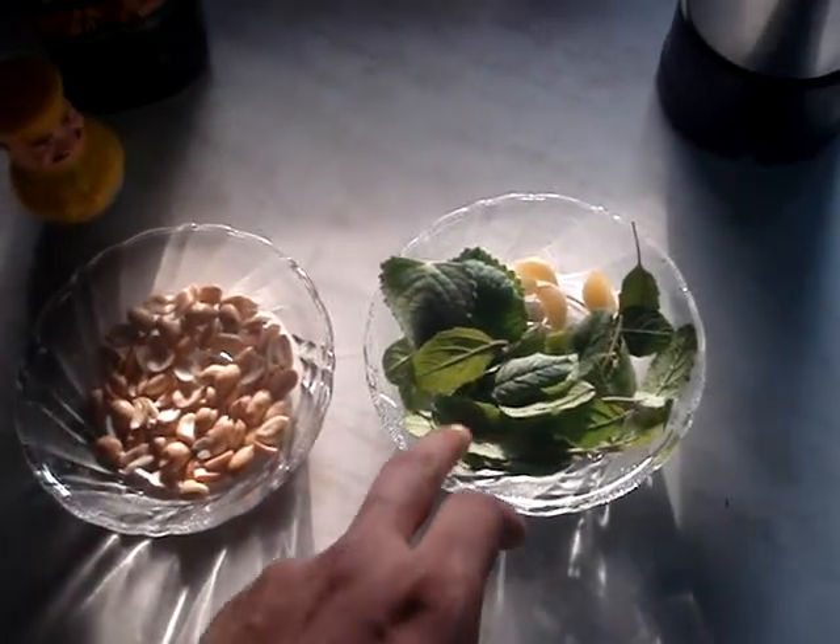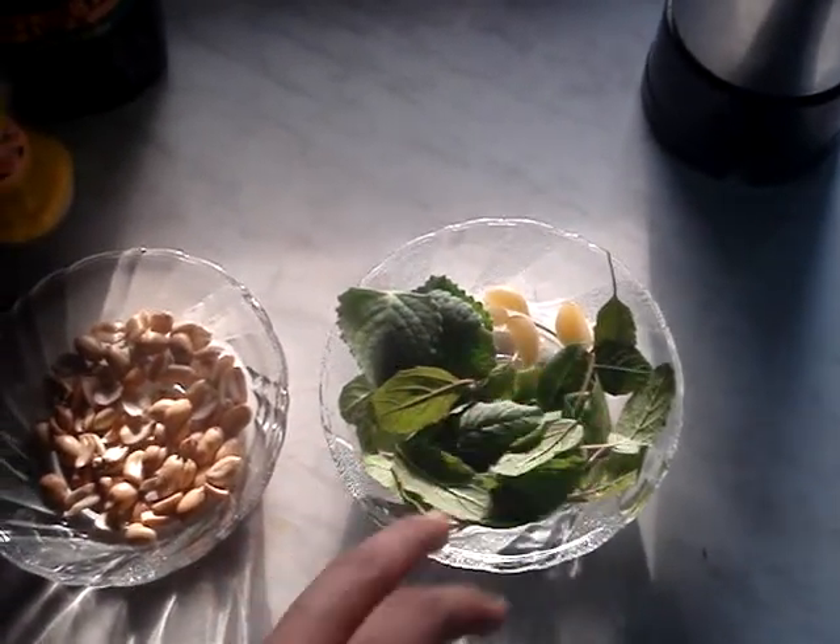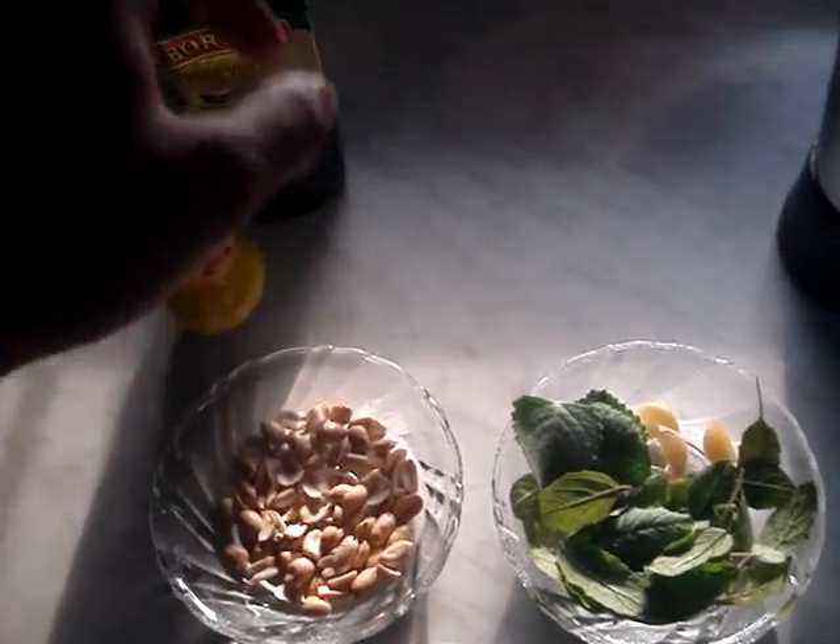How to make pesto sauce? It's very simple. You just need some basil, some garlic, some pine nuts, some salt, and olive oil.